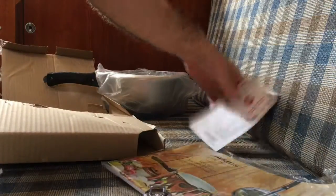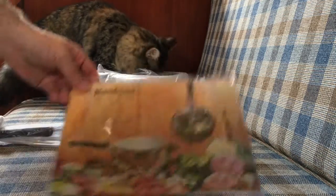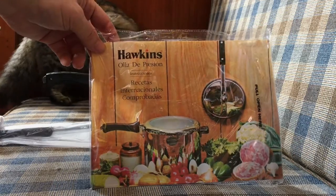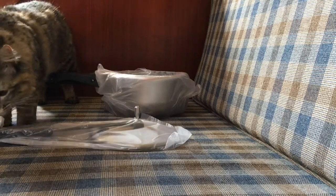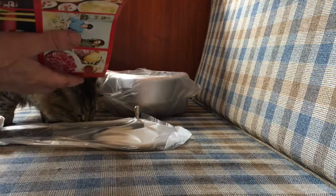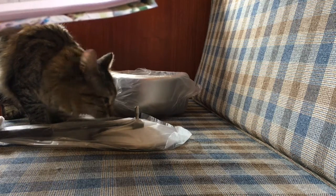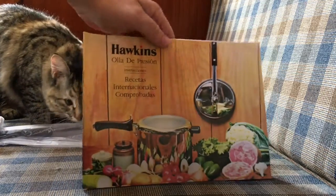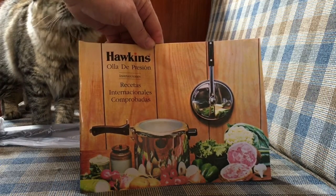Here is the instruction manual that comes with it. It's not in English — it looks like it's in French, or perhaps Spanish. But you can go online and get all of their recipes off of their website, so it's not really an issue that this particular instruction book is not in English.